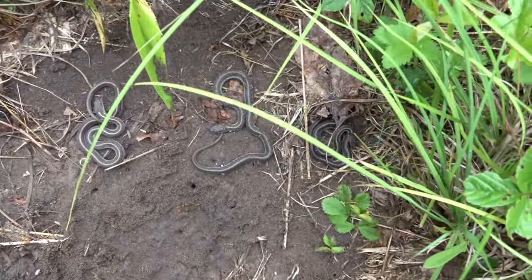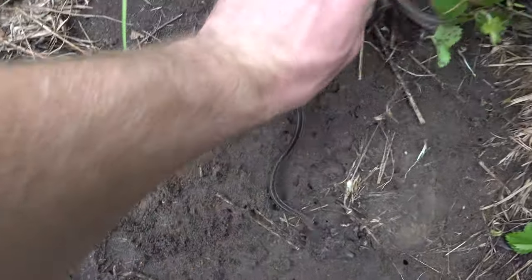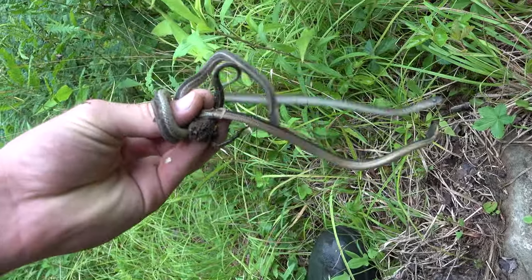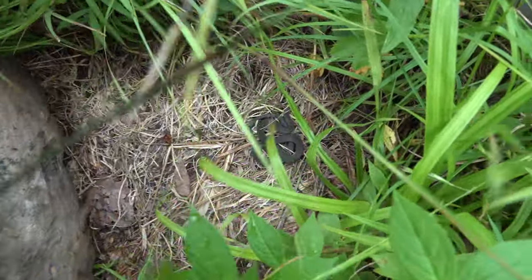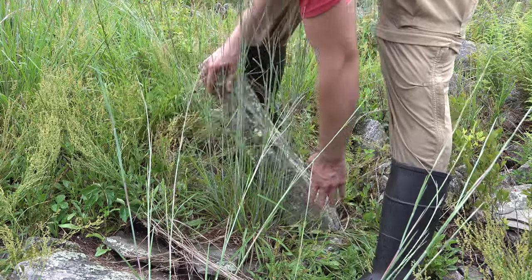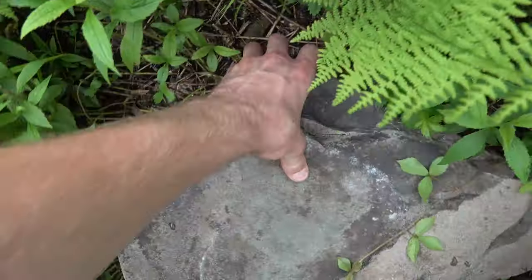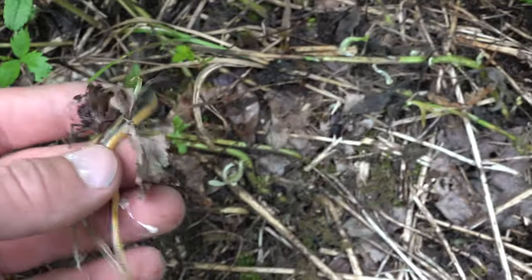Oh, garters — three garters! Grab that one. I'm just gonna put these guys in the grass so that I don't put the rock back down on them. There you go. Ring neck — oh, it's getting away! Oh well. Oh, ring neck — hey, nice!